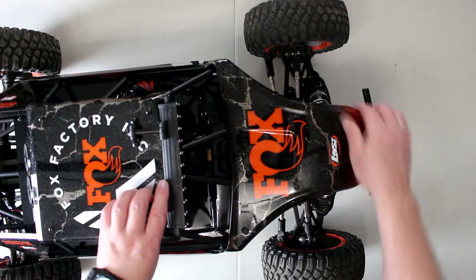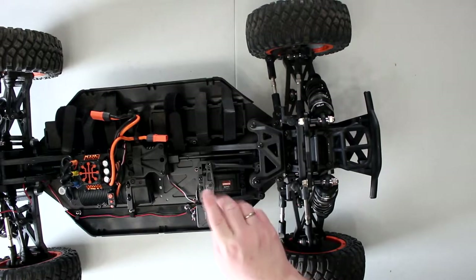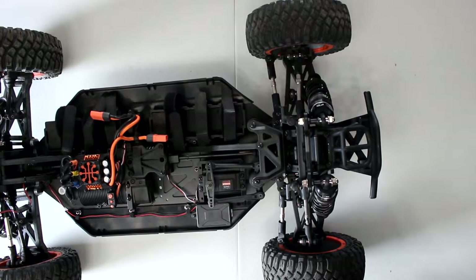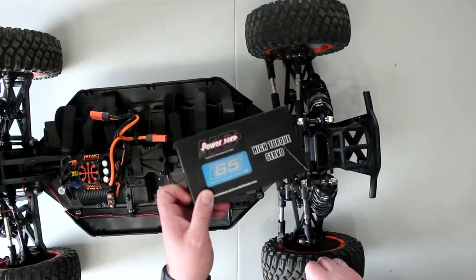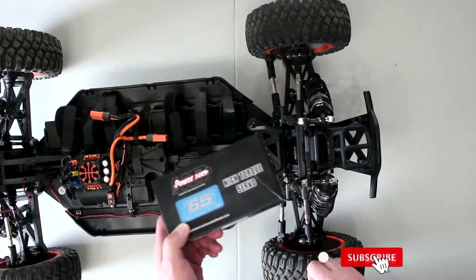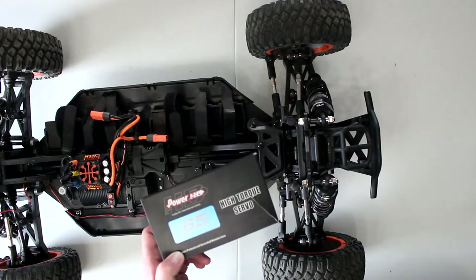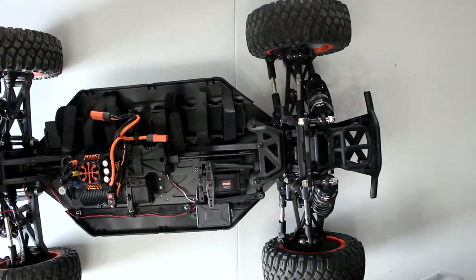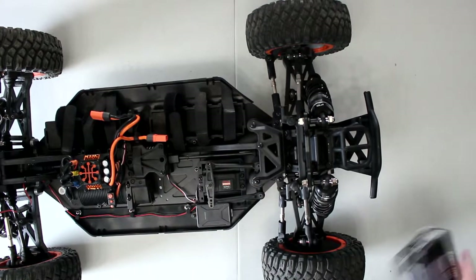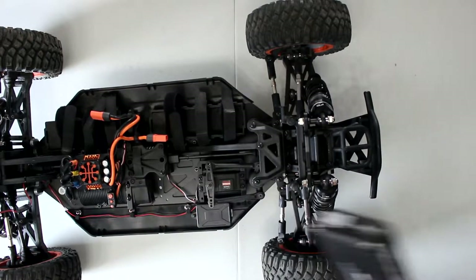What I want to do here is change out this servo and put a better one in there. What I decided to go with is the PowerHD Z65. This is the same servo that I have in the Arrma Kraton 8S Monster — the Extreme Bash version. I decided to put the same thing in this buggy. I'm confident it will work; it has more torque than the stock servo.